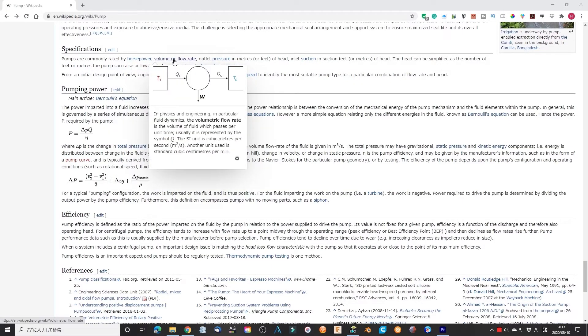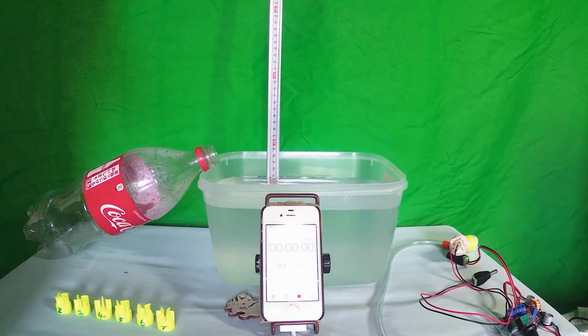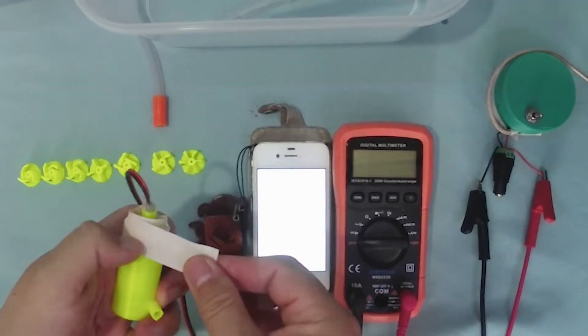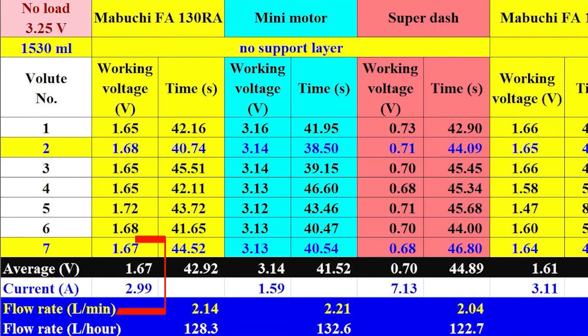Now I check the flow rate by filling an empty plastic bottle with a volume of 1530 ml. Using the DC-DC regulator powered by a 5W USB power station, the Mabuchi motor working voltage dropped to about 1.67V with approximately 2.99A. It takes 42.92 seconds to fill the bottle — a flow rate of 2.14 L per minute, with impeller sample 2 performing best. For the mini motor, the working voltage stayed almost constant, taking 41.52 seconds — a flow rate of 2.21 L per minute, with sample 2 again in first place and sample 7 also performing well.